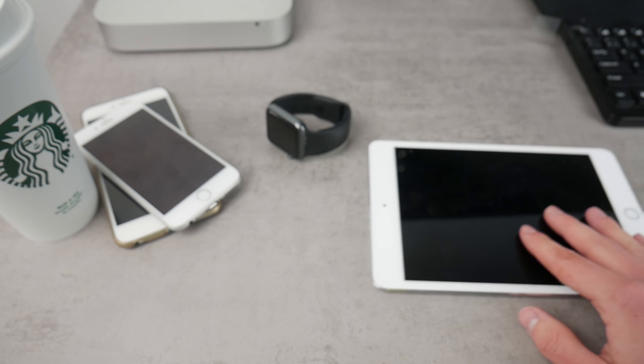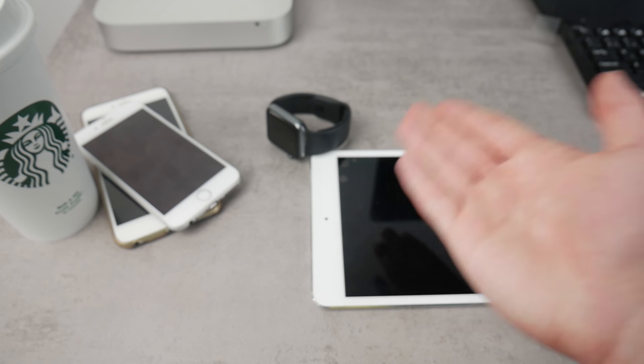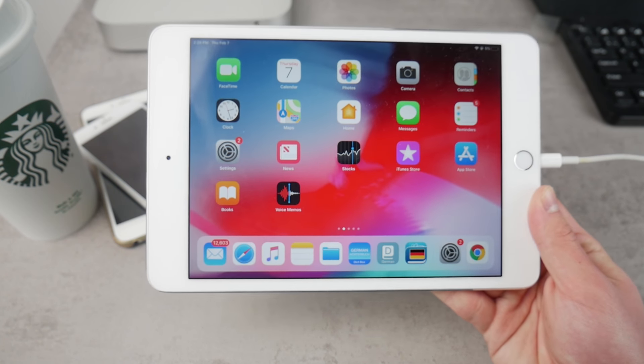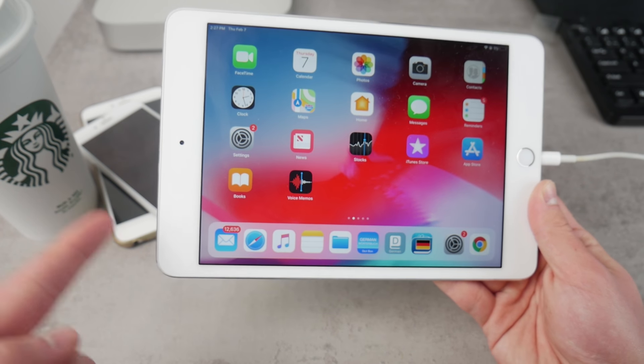But I thought about this question: is there any way you can connect the Apple Watch to the iPad? Is it even possible in some way? I'm not saying it has to be the original Watch app running on the iPad — is there any way to connect these? And I can tell you that technically there are actually two options, two ways how you can connect the iPad to the Apple Watch.